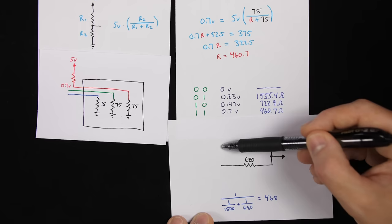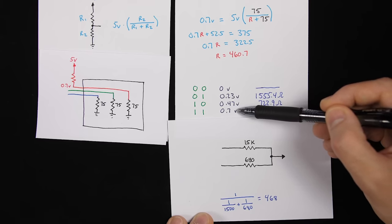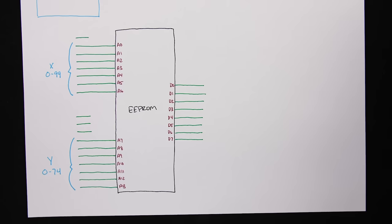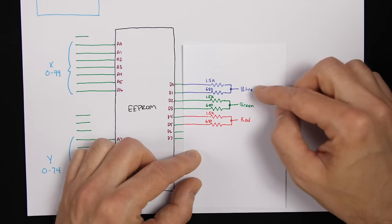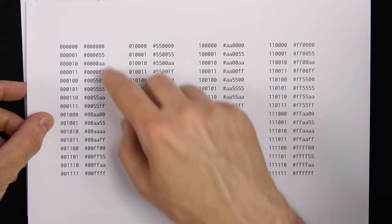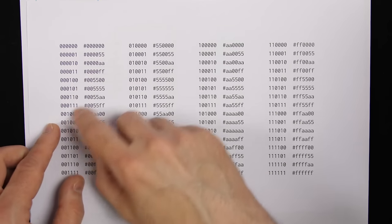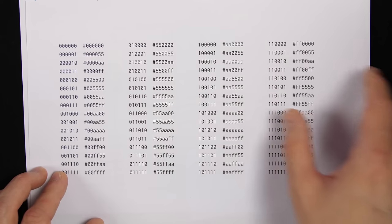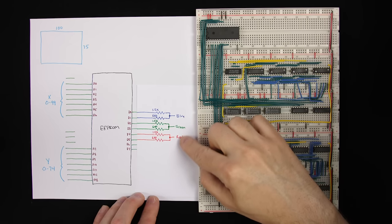This takes two binary inputs and gives four different voltage levels from 0 to 0.7 volts. We do this for red, green, and blue, which combine into 64 different colors. The last two bits control blue, the middle two control green, and the first two control red. That's the 64-color palette our circuit can generate.